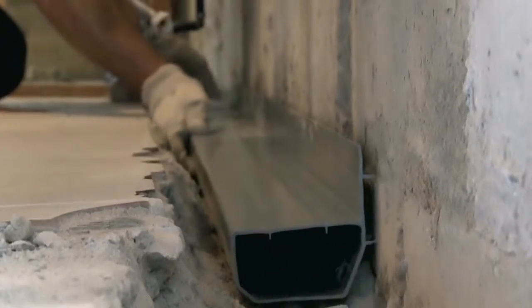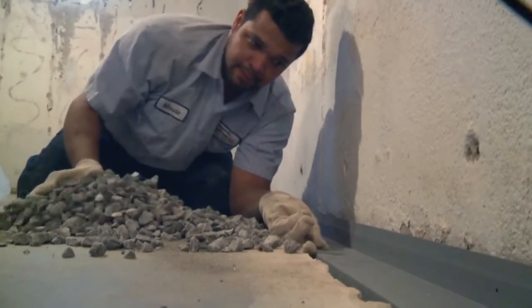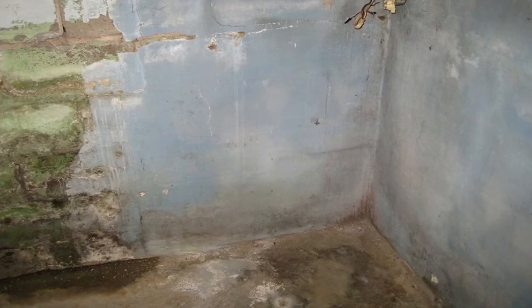I'm going to put a full perimeter drainage system around, and our product is called Water Guard. Most of your water comes across the cold joint, and a cold joint is simply where they stop pouring one concrete and start pouring another concrete.